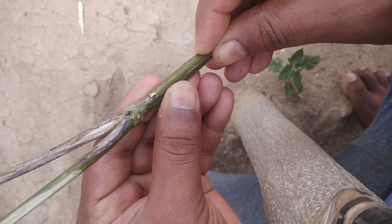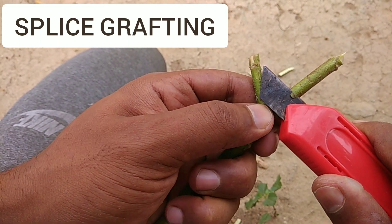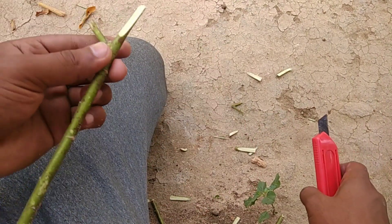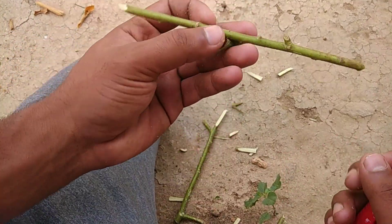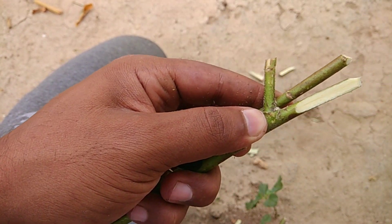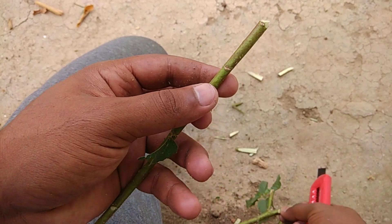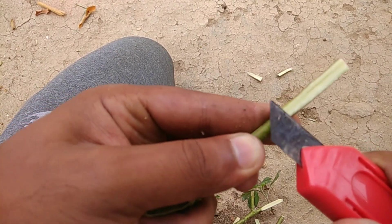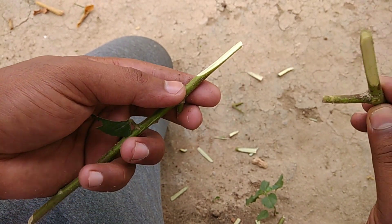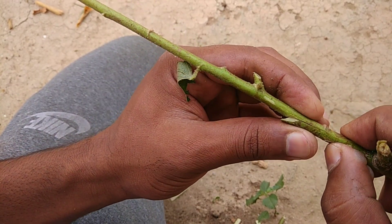After uniting the scion and rootstock, it must be tied tightly with rope or using polythene strips. The first demo I am showing is splice grafting. While doing splice grafting, give a slanting cut to the rootstock and also the same slanting cut to the scion. The length of the slanting cuts in both the scion and rootstock must be the same. After giving the flat cuts on both, unite them, make sure the cambium is matched, then tie the grafted area tightly with rope.